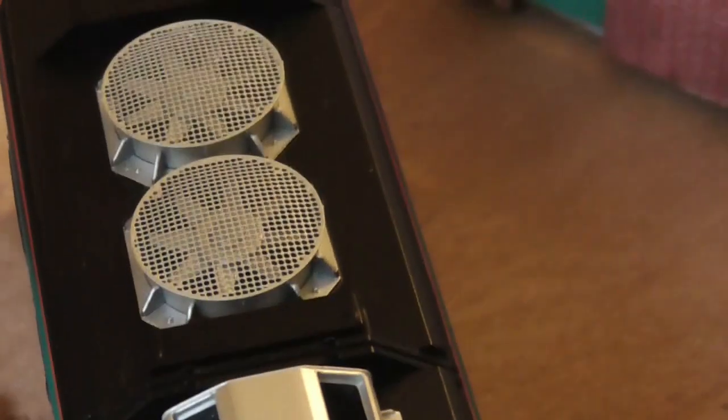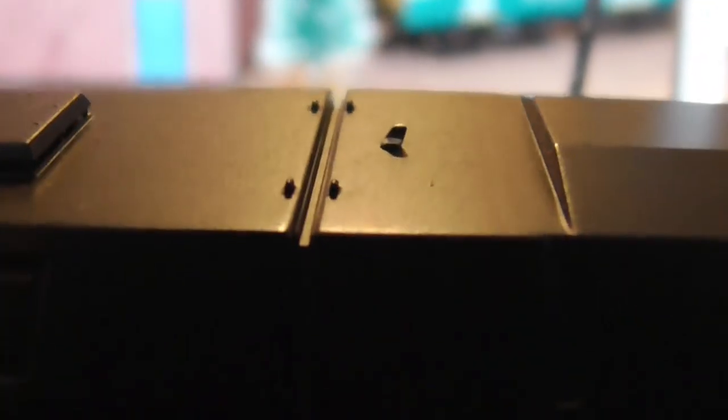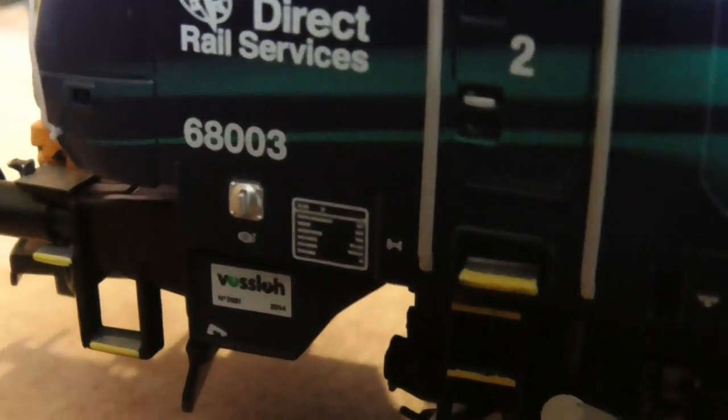Taking a look down the roof, we have these nice etched fan grilles with fans inside, and the exhaust. We have the antennae there, and the warning sticker. You have the Direct Rail Services logo, and you have the builder's plate.